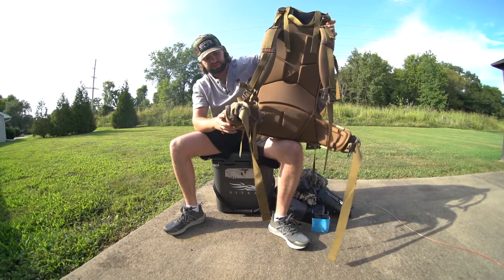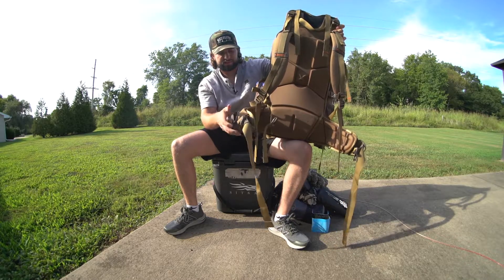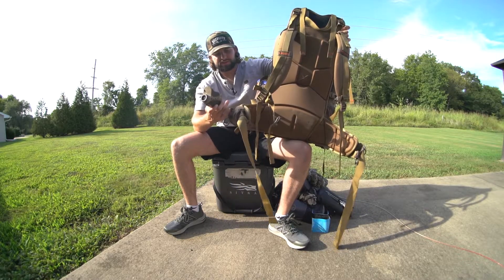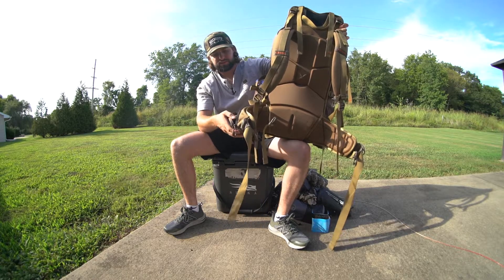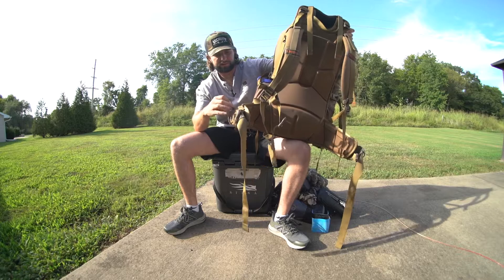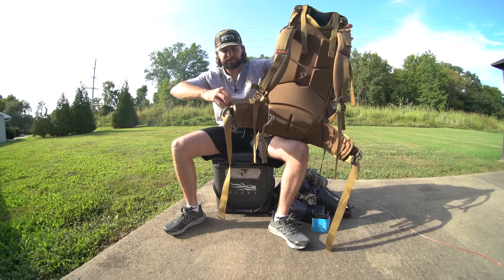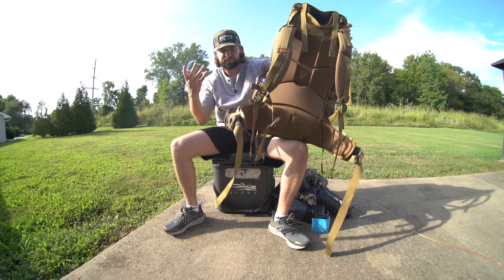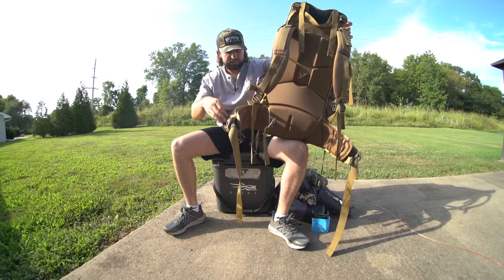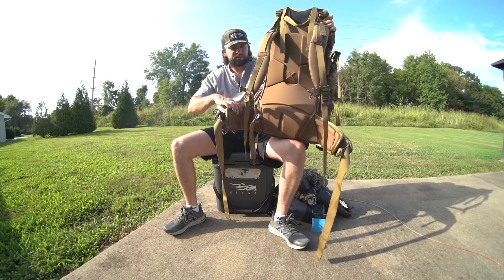On the waist straps here you've got a couple of big pockets on each side. I've got my range finder in this side — it's about right to fit a range finder, you could fit one a little bit bigger than what I've got. Anything over that size probably not real good. I think I'll keep some of my calls, my wind checker, cell phone, and wallet up here.